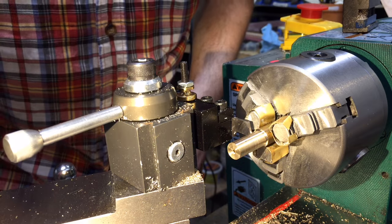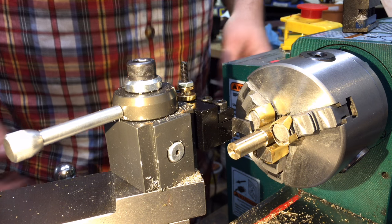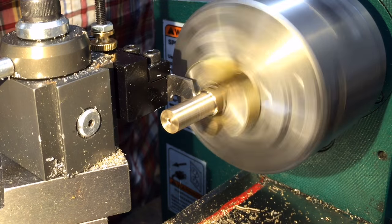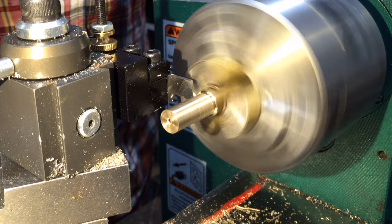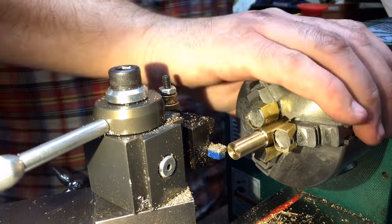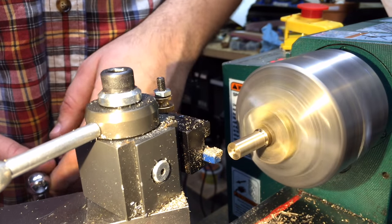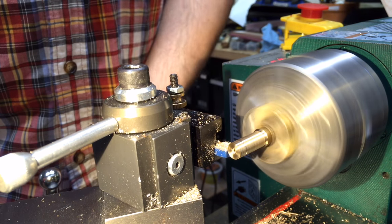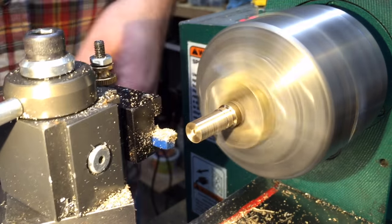Once I have it turned to the nominal outer diameter of three-eighths right here, we're going to start with a thread relief. I'm going to be threading this portion of the pen. Behind the threads, before that shoulder of the body of the pen, I need to put a little groove so the threads can end — so there's not an expanding taper that would stop something from screwing all the way down. And then in front of the threaded portion we'll just turn it down, and this will be the actual tip of the pen — the nib, or whatever the pen terminology is.